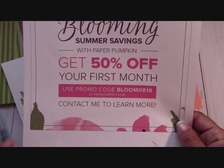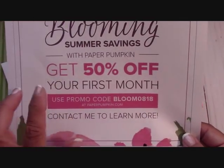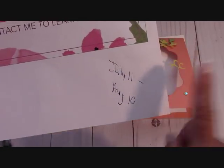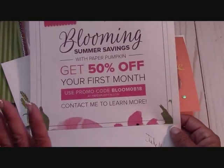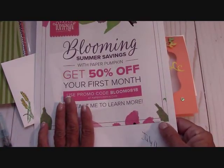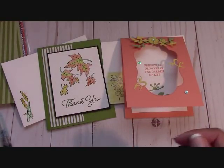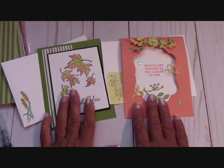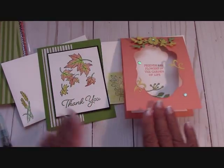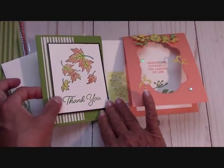Here it is — it's 50% off. Use the code BLOOM0818 and you will get 50% off your first month. You must order between July 11th and August 10th, and you will be charged around the 10th of the month. If you order from me, you will receive the two free card kits. If you are a downline of mine or a Paper Pumpkin subscriber, every month you receive these two free card kits just for being with me — I so appreciate that.